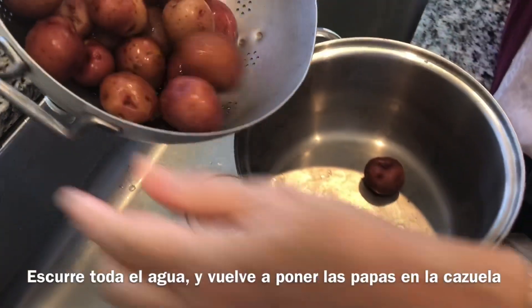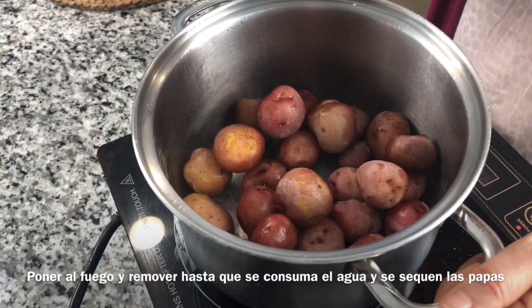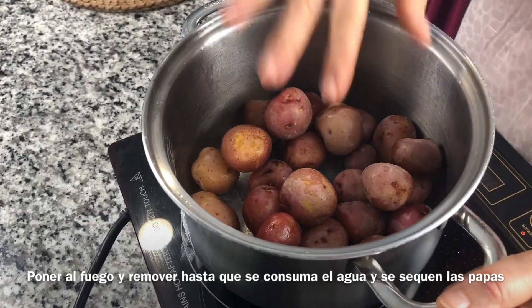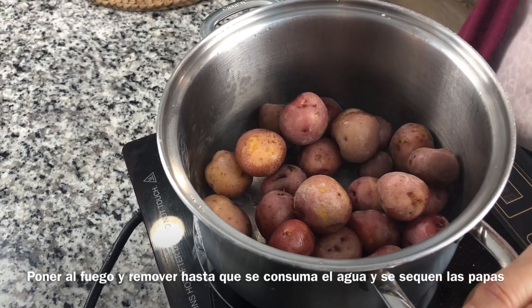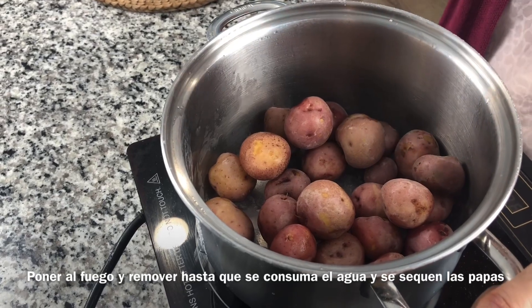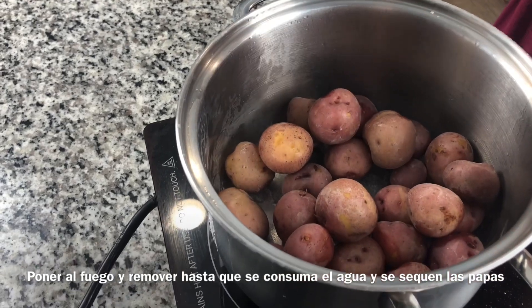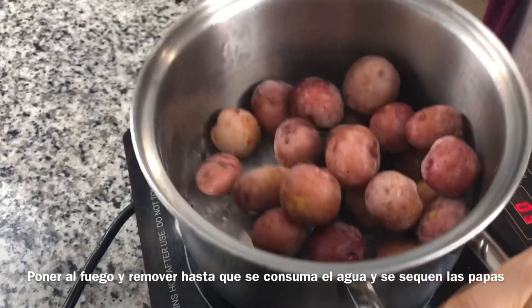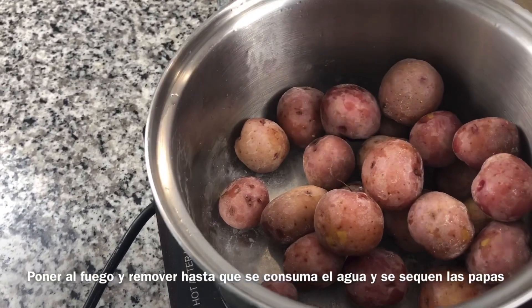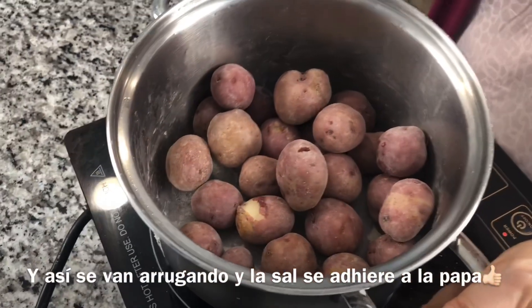We put the potatoes back into our pot and return it to medium heat. I want the potatoes to dry in the same pot we cooked them in, so the potatoes get wrinkled and the salt adheres to the skin. We just move them like this — you can see how they start to get dry and the salt gets onto the potato skin. The potatoes are almost done.